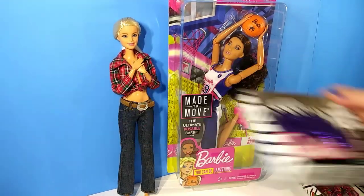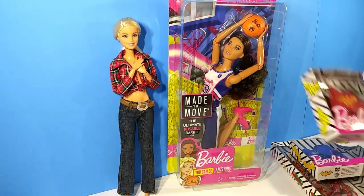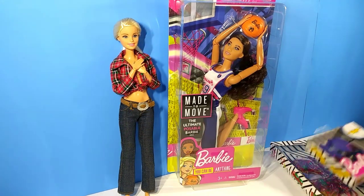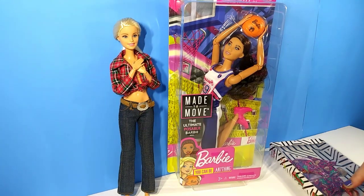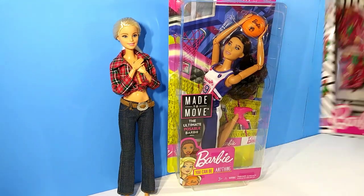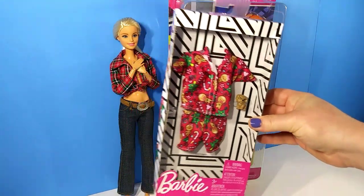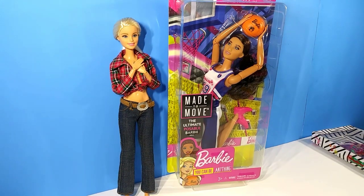I believe these skirts came from Walmart. We have a red one, and these came from Dollar Tree, believe it or not. We have Wonder Woman and then we have this one — really, really pretty. The last thing I wanted to open in this video is a little Christmas pajama outfit and it comes with a little dog, which I think would be really cute for the holidays. So let's go ahead and open our made-to-move doll first and take a look at her.